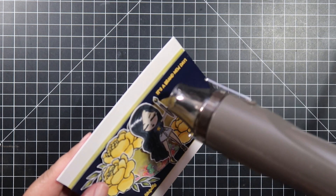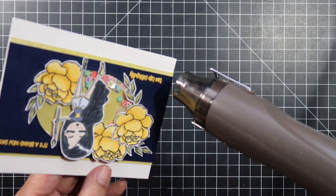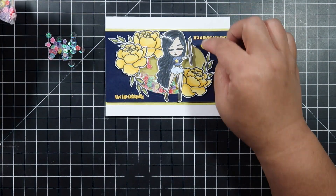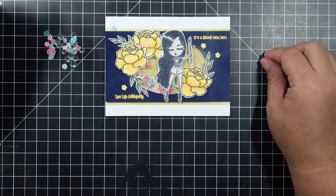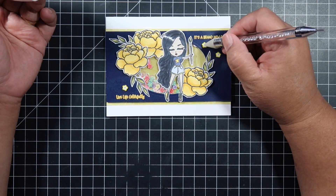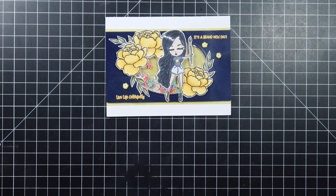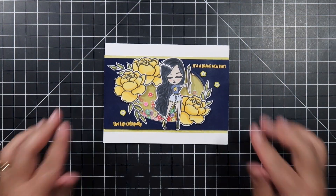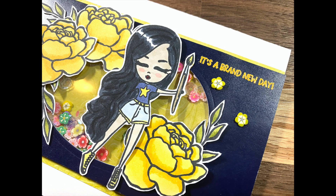Now I'm being really careful so that nothing puffs up and the adhesive doesn't cause the window sheet to warp. I'm using thick window sheets here so thankfully it didn't warp. For the final finishing touch, I'm taking some yellow flowers from the shaker pack that came last month from the kit and placing two on the top right and one on the bottom left, and that finishes up the card.